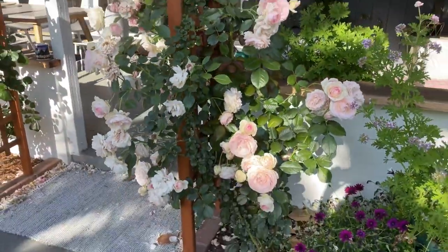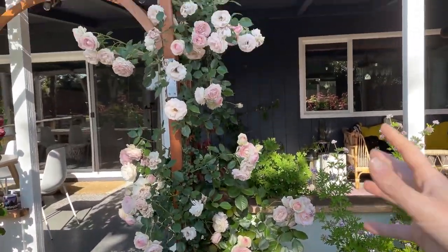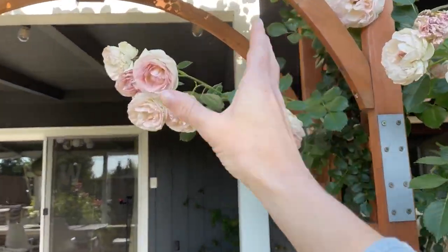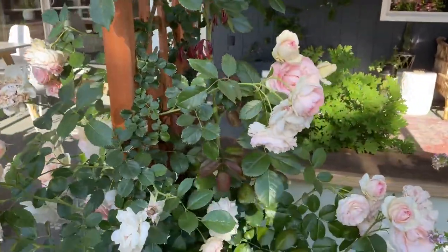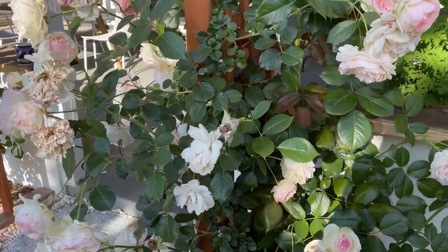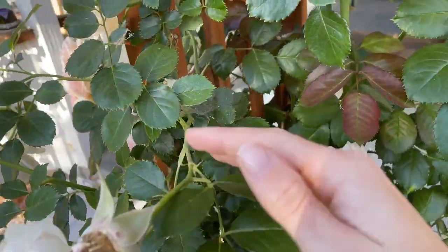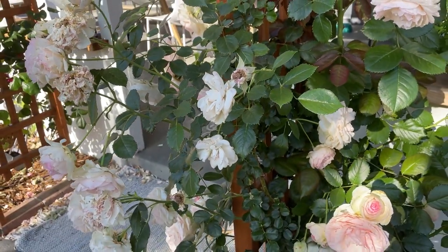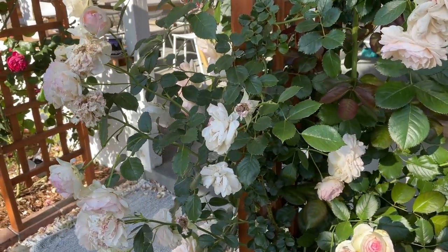Otherwise it's just going to get really, really wide and grow out into areas where I don't want it. But if you like it bushy, the pruning is really just about the shape and form that you like. Personally, I'm going to cut it all the way back and really help this plant refocus its energy on making more blooms.